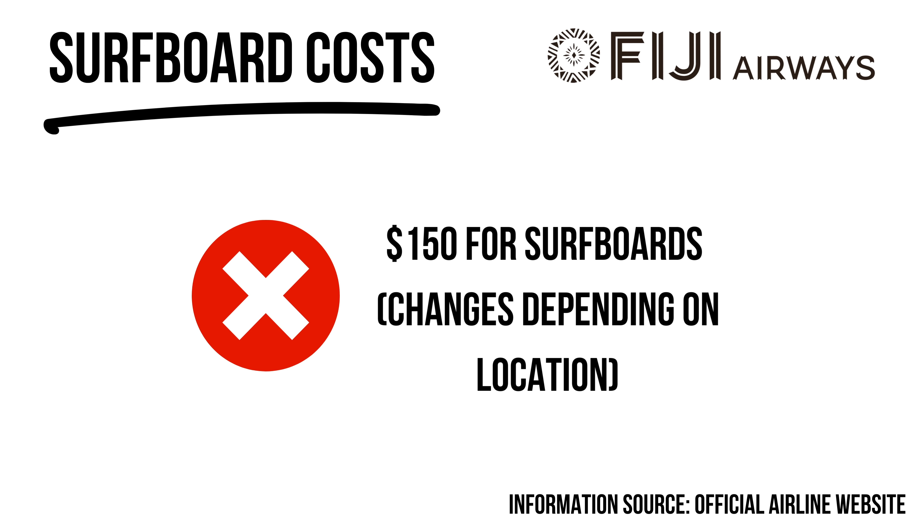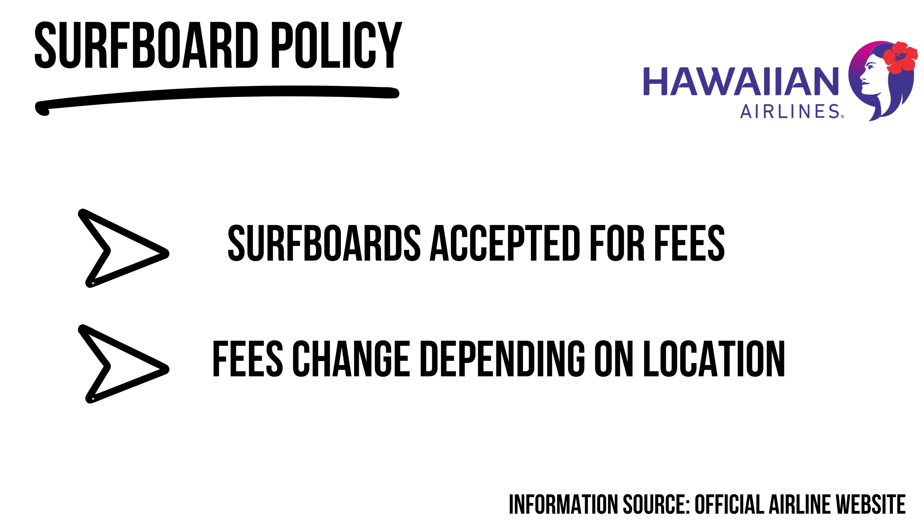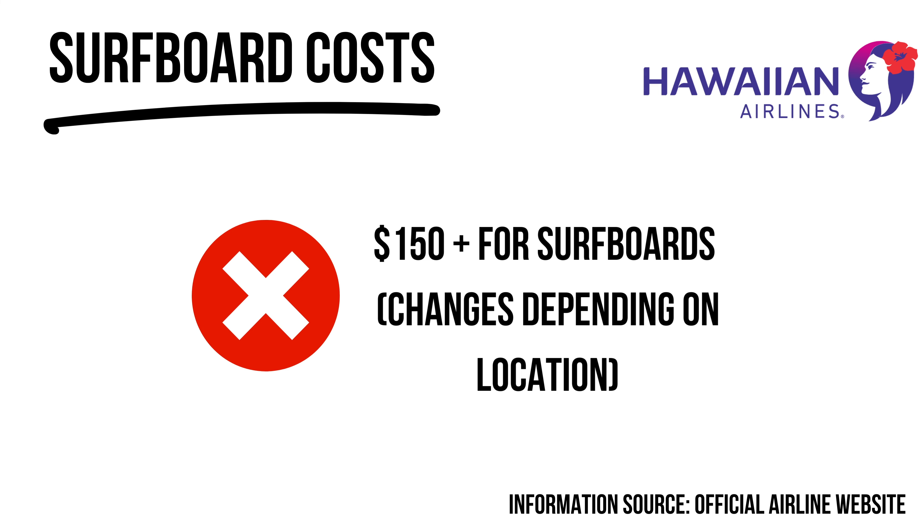Hawaiian Airlines is by far one of the worst for surfers — so many people have slammed them for how they treat surfboards. For flights between the Hawaiian islands it's $25 each way; for flights to North America it's $100 each way; and for longer international flights it's $150 each way. Getting to California and back from Hawaii costs you $200 just for boards. I don't know if they do this to take advantage of traveling surfers, but it's definitely one to avoid.